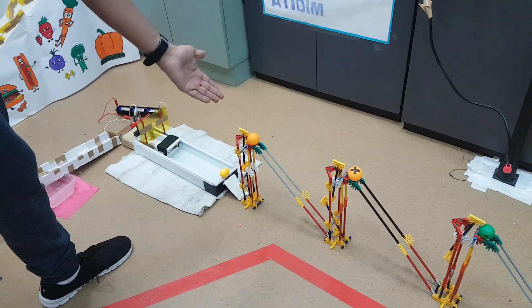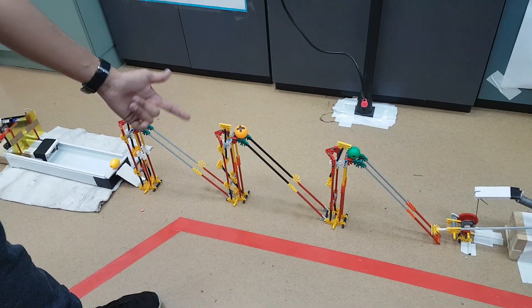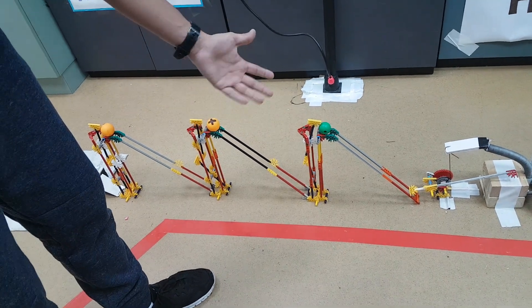Ball number one hits a gear that is part of Lego structure number one. Ball number two goes down an incline and hits a gear that is part of Lego structure number two. Ball number three goes down an incline and hits a gear that is part of Lego structure number three.